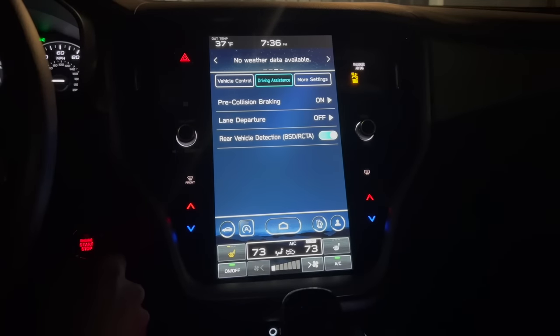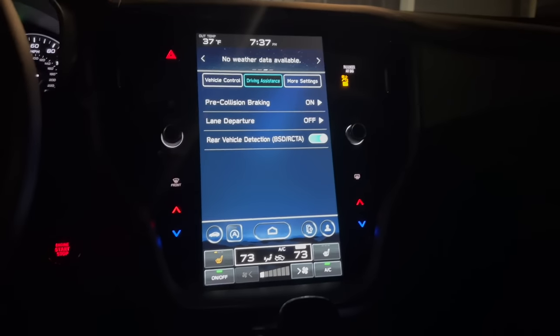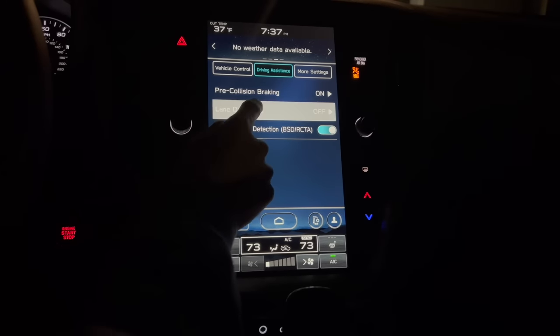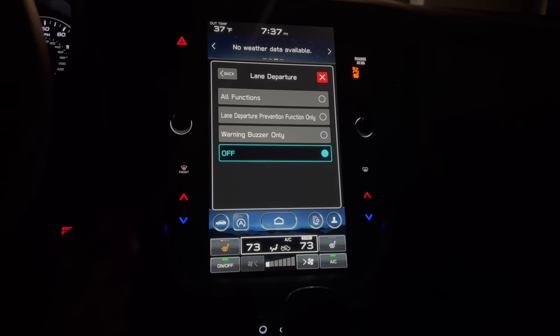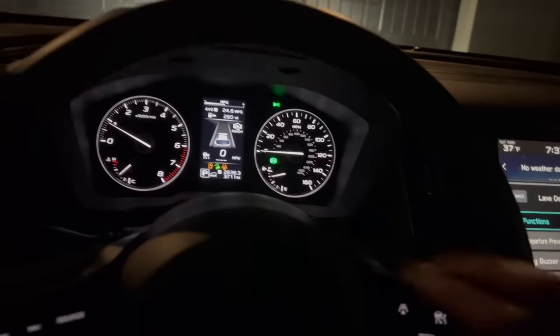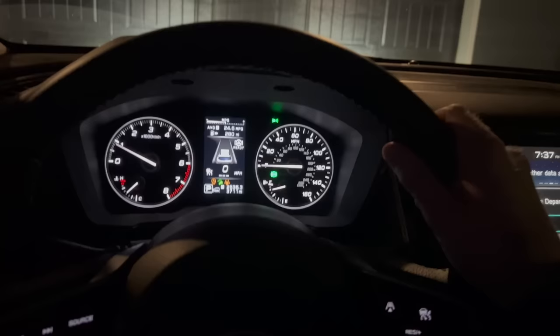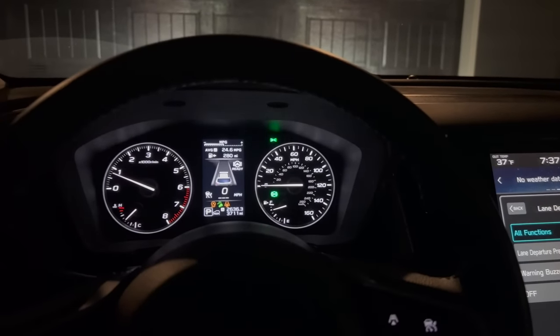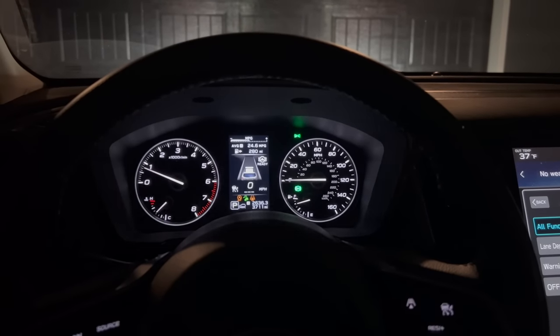Under driving assistance, we have a few options. Pre-collision braking can be turned on and off — it works with your EyeSight cameras up in the windshield. You've got one camera on the left and one on the right; those detect objects up front. Lane departure has a couple of settings. All settings turns on both the audible alert and the physical steering system that keeps you centered in your lane when lane markings are present — those same cameras look for lane markings and use the power steering to keep you centered. Even when that's on, you still have full control of the car.